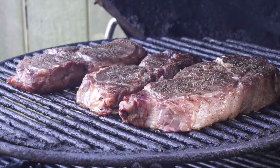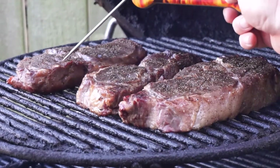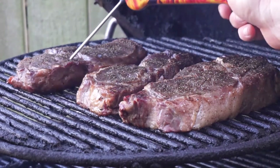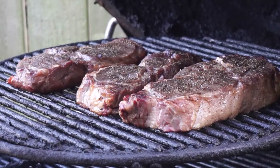Last time I checked they were 99 degrees. We gotta get them a little warmer than that. Let's just take a gander — yep, 95. So we're gonna give them another 10 degrees, and then we're gonna take them to the searing station.